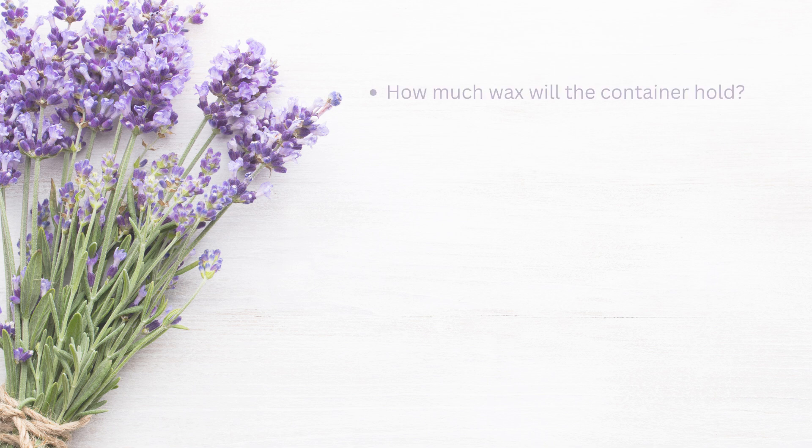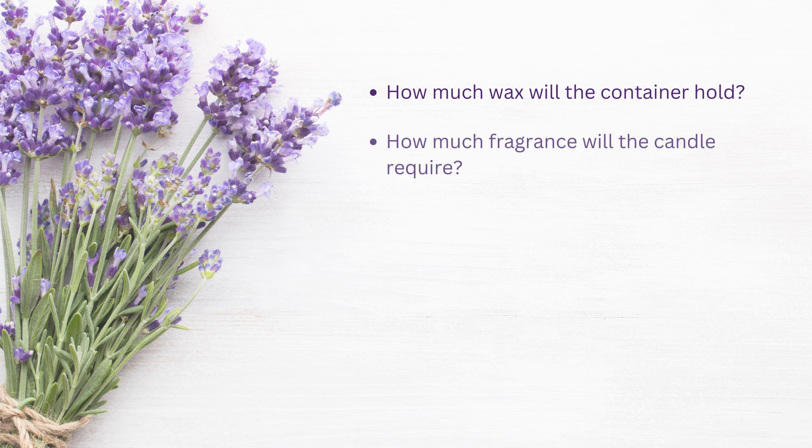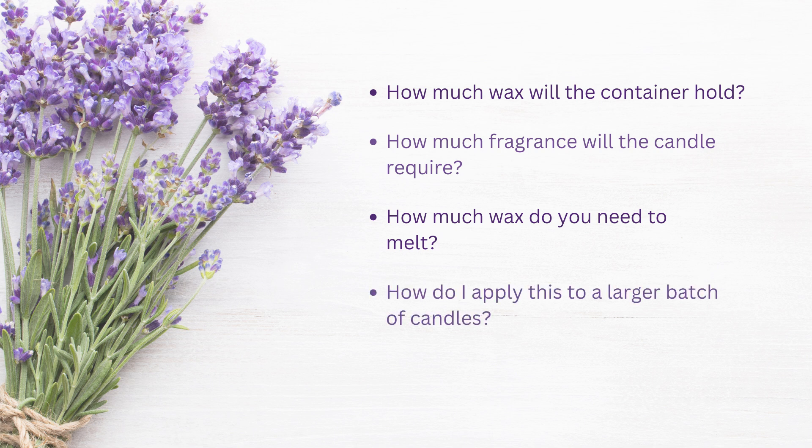So here is what we are going to cover. One: how much wax does your container need to fill it to the desired level? Two: how much fragrance do you need for this candle? Three: how much wax do you need to melt? And hint — it's not the same answer as number one. And four: how do you apply this to a larger batch of candles?